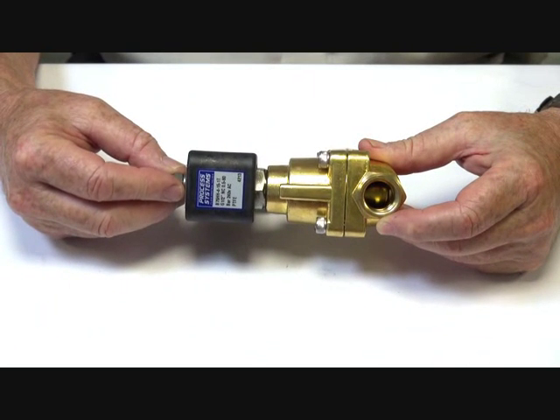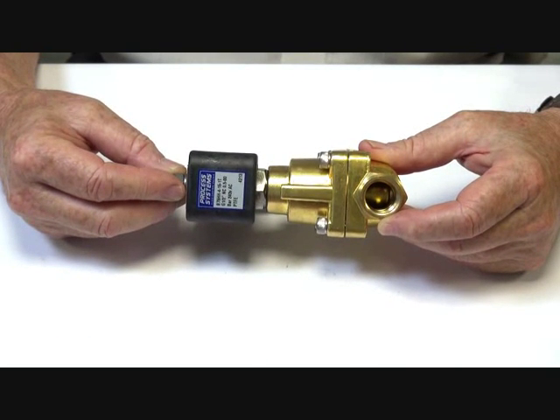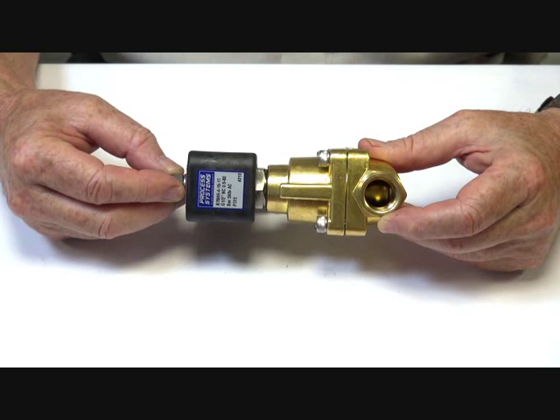Series B75H, the 40 bar valve, and Series B75HH, which is the 80 bar valve.